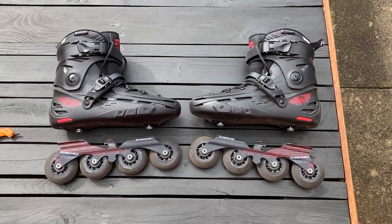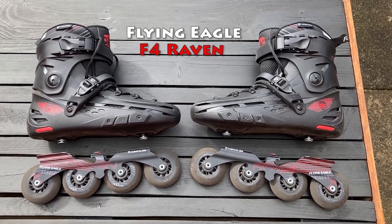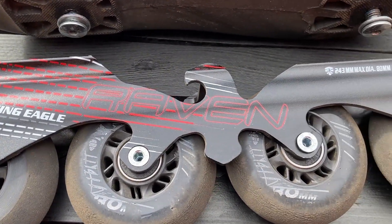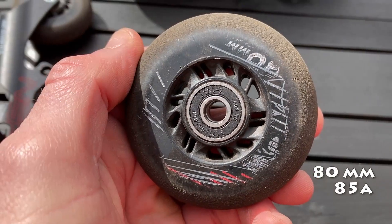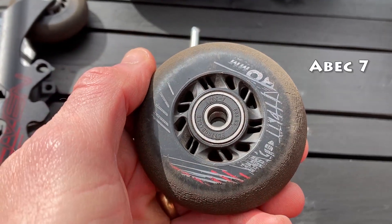This is a review of the Flying Eagle F4 Raven. This is a hardshell skate with a 243mm frame which sits on a 165mm mount. It comes with 80mm wheels at 85A hardness and ABEC 7 bearings.